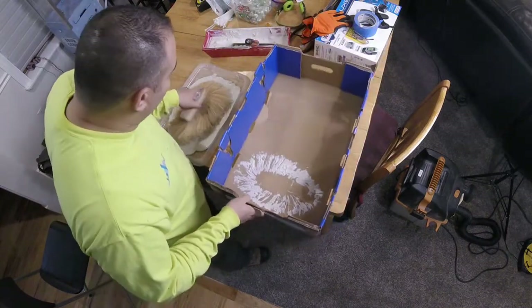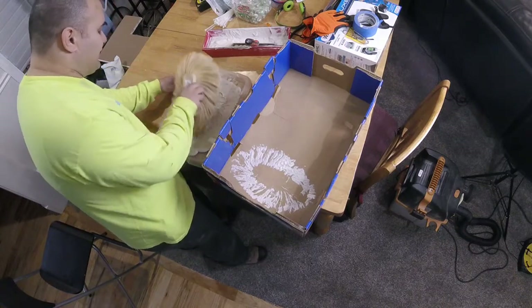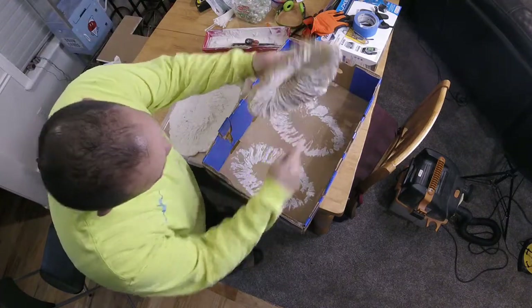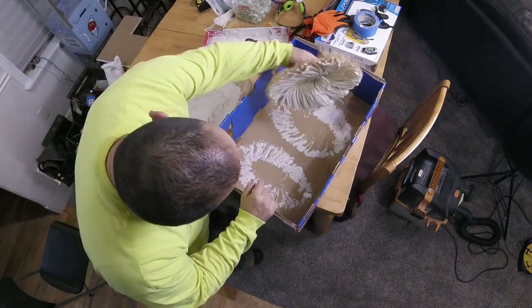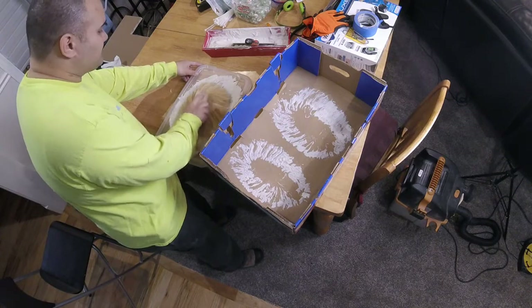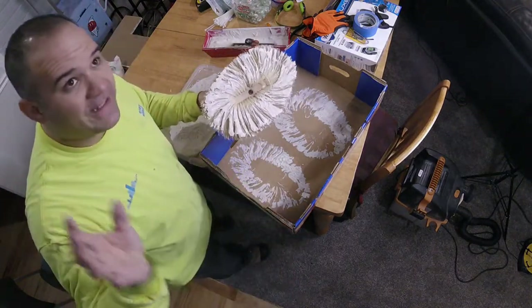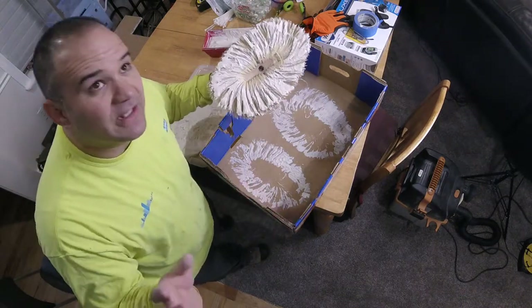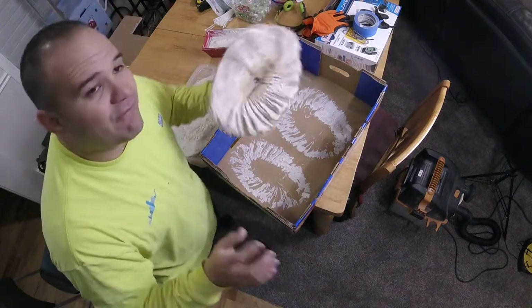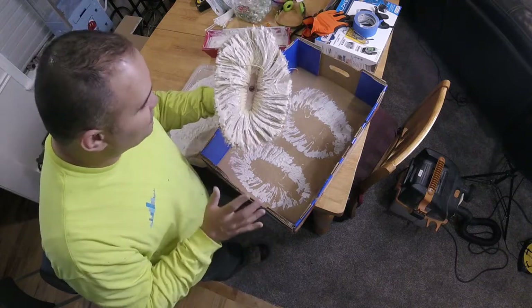You can stamp it on cardboard first to get some excess off — wipe off any big clumps before you stick it to the ceiling. Also look at your ceiling and check the style they used — did they go in perfect rows, is it a tight pattern or spread out? On this one there's no pattern, they just stamped all over the place twisting every which way, which makes patching a little easier.